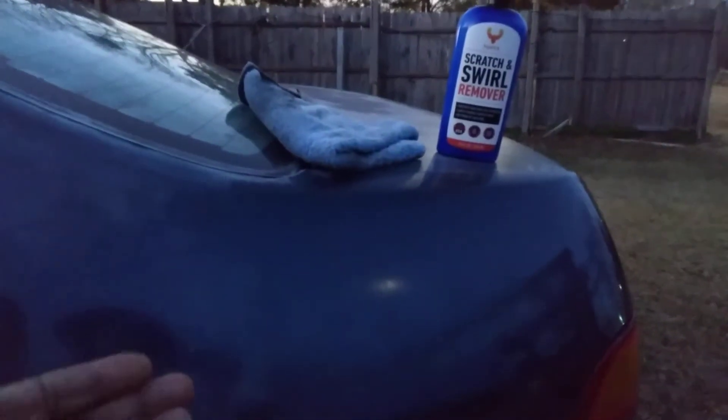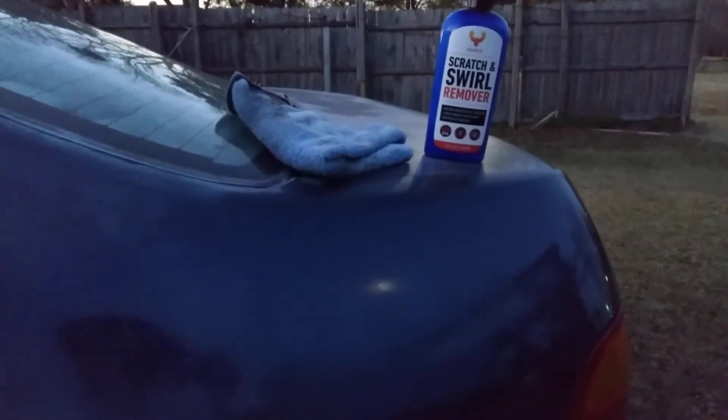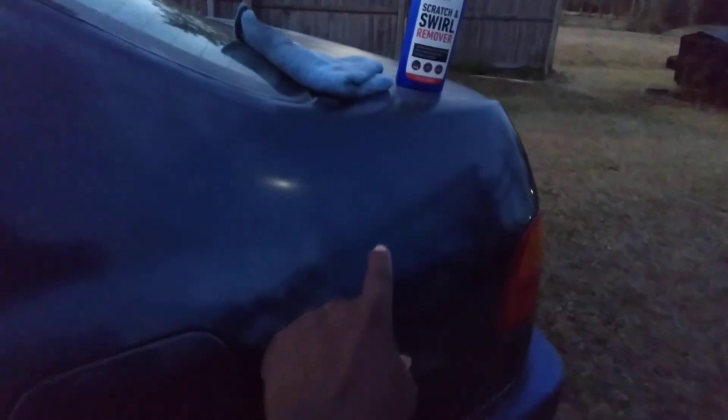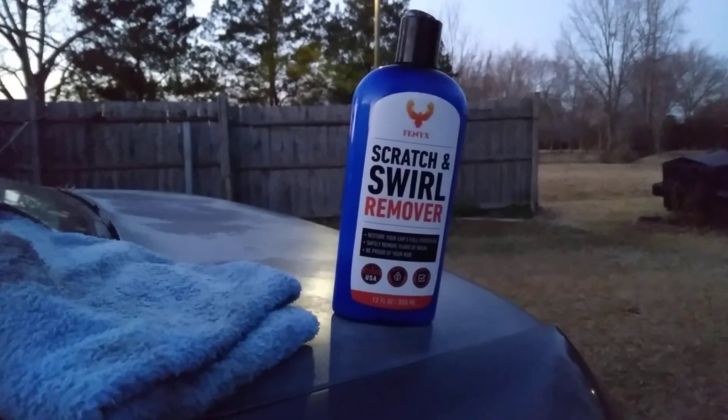Some products actually stand up to their word, some products actually work, and some products are just marketing and don't work — but this stuff actually works. Look at how good the paint looks in there. At first it was all hazy, but now it's come back to life. I'm satisfied with it — I could do the whole car with this. Hit that subscribe button, get some of this for 15 bucks on Amazon. Till next time, peace!